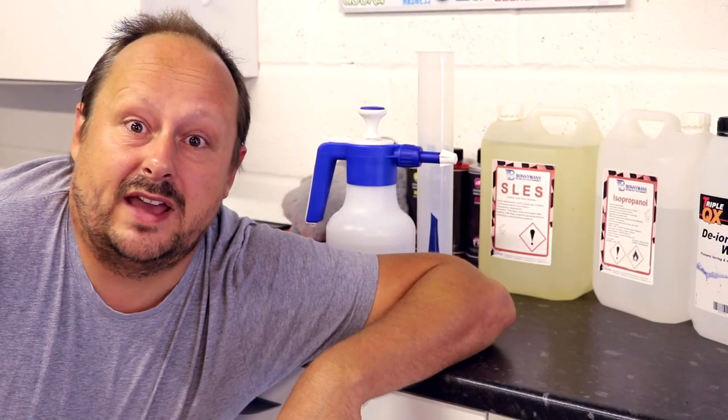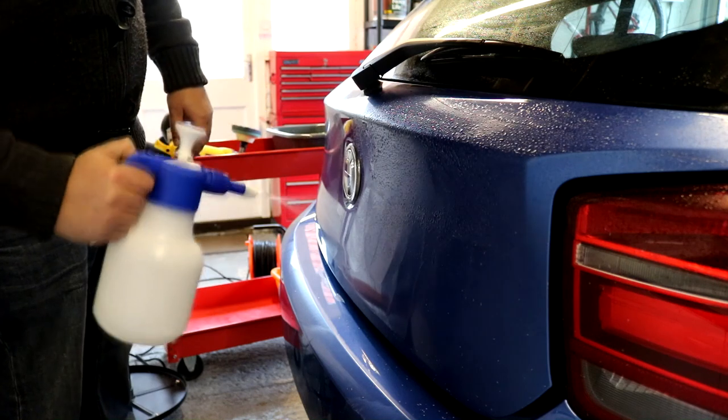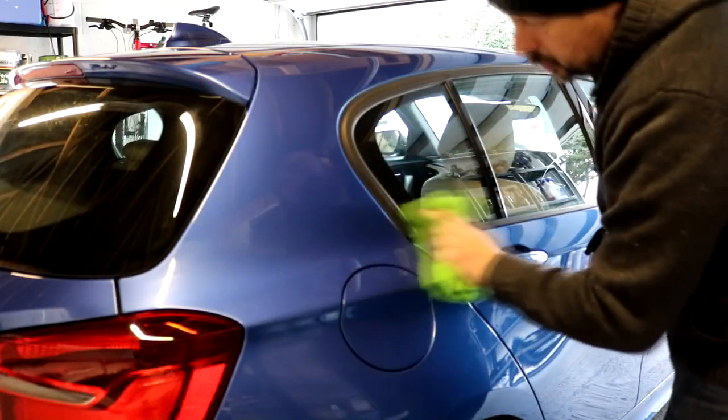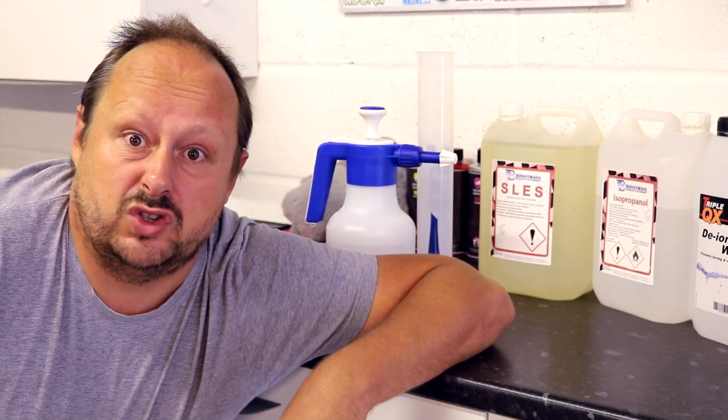Today on the Forensics Detailing Channel we're going to cover how to make your own panel wipe, talk about the advantages and disadvantages of doing so, and how to negate some of those disadvantages. The end result: saving a significant amount of money without compromising your results.